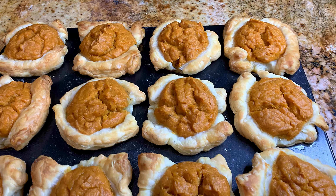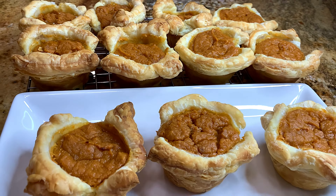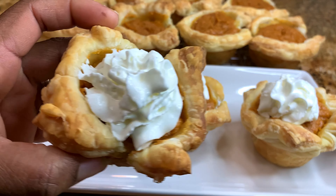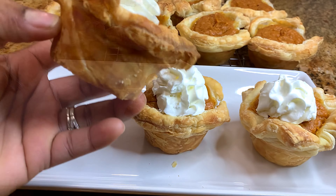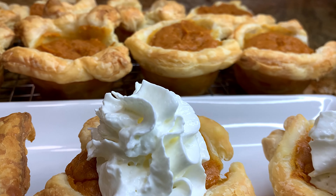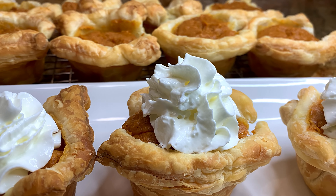Hello, what's up everyone, welcome back to another video! Let's make these delicious mini sweet potato pies — you will absolutely love these. I have two sweet potatoes already roasted, puff pastry, some melted butter, eggs, evaporated milk, condensed milk, spices — ginger, cinnamon, nutmeg, and salt — brown sugar, and of course vanilla.